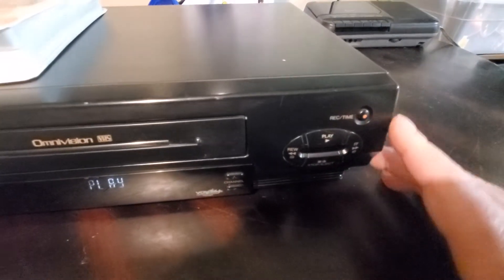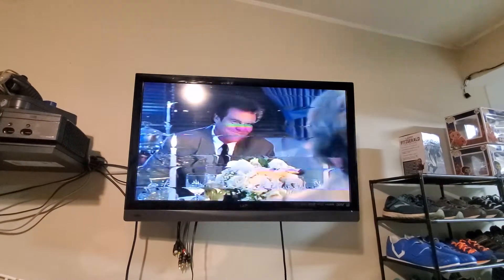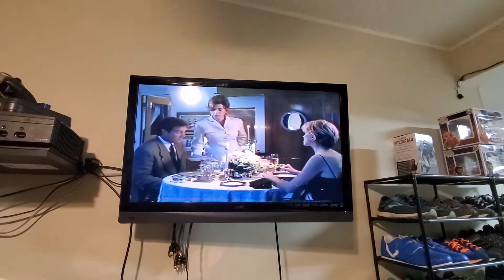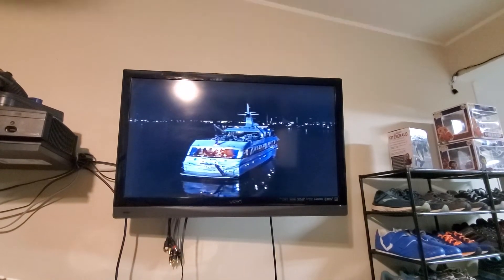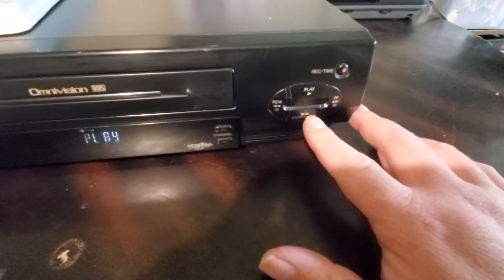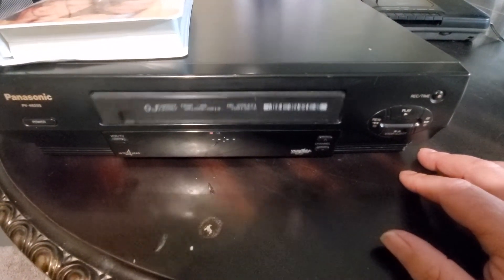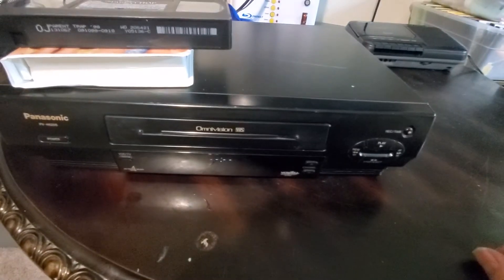Let's check out a couple of functions here, shall we? Come over here, we've got the fast forward button. Even though we probably want to see that part, we'll fast forward. Let's go ahead and rewind it. Rewinds perfectly. All right, so we're going to stop it and then eject. There we go. Played perfectly. Rewound. Fast forward. Everything was great. It's a great working unit.